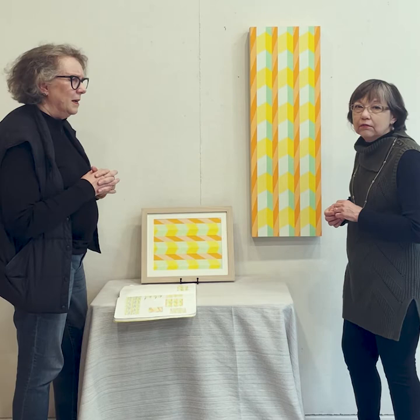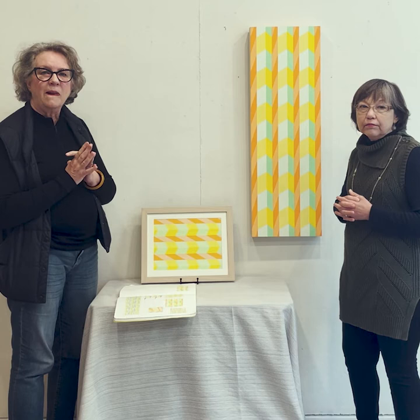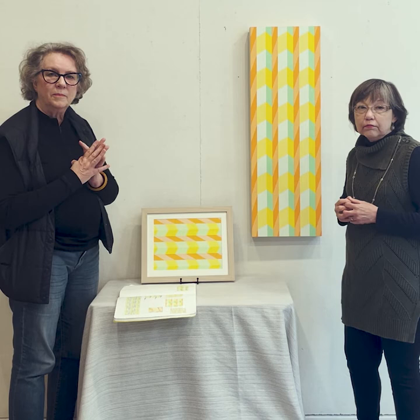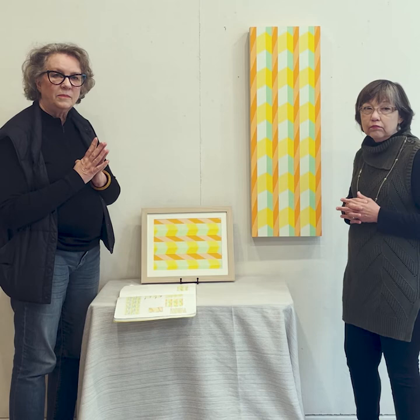I have a question specifically about the taping process and how you sequence that. It seems like, even from the sketches, you're not only planning how the colors will align and what colors to use, but you have to have a very specific plan as to how you approach the panel. How do you work out that plan? What does your actual process of working on the panel look like?